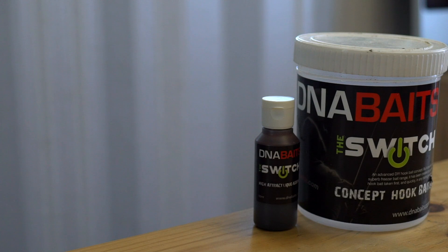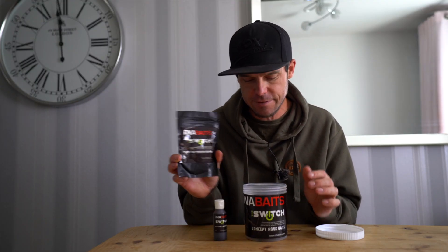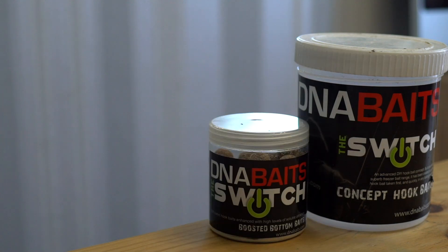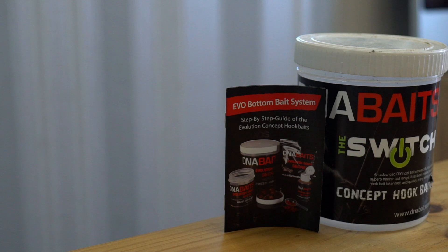Inside this pot of loveliness, you get your liquid attractor. You also get your high attract powdered additive, your measuring spoon, your hook baits, and an instructions manual as well. So here you have the Evo kit laid out in front of me.